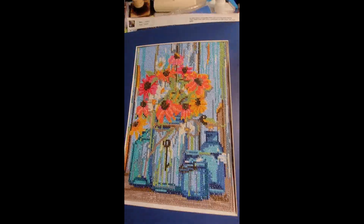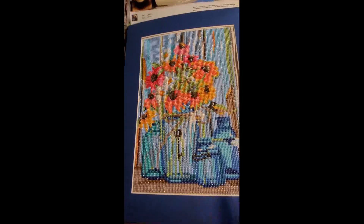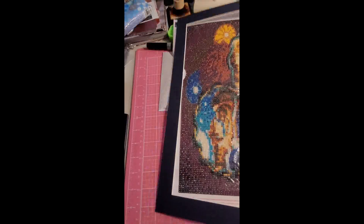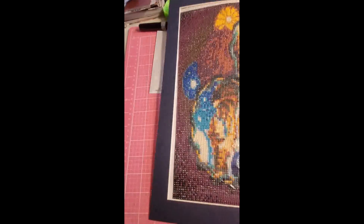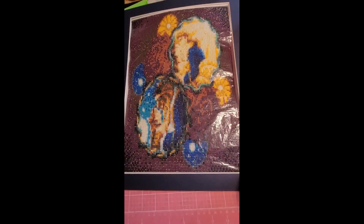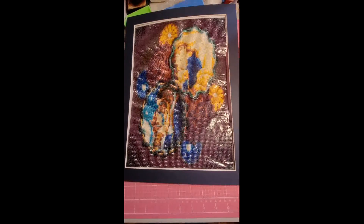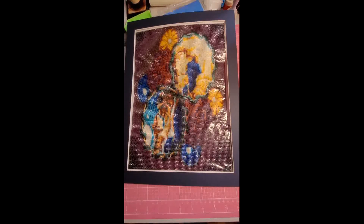Here is the flowers — I did that one also in a dark blue. And last is the Beauty and the Beast one; I did it also in a midnight blue.